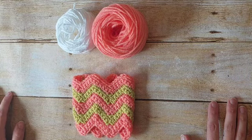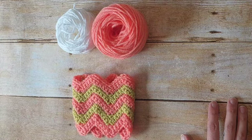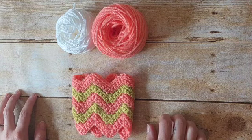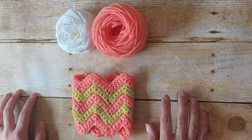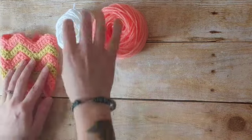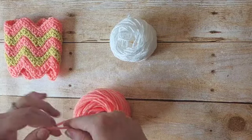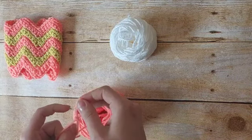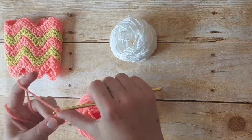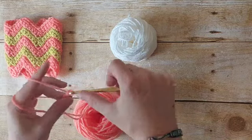What I mean by that is you can do any multiple of 11 — so 11, 22, 33, 44, etc. — plus 2. For this pattern we're starting with a chain of 46, which is 11 times 4 plus 2. We'll start with a slipknot, insert our hook, and begin chaining. We are chaining a total of 46.